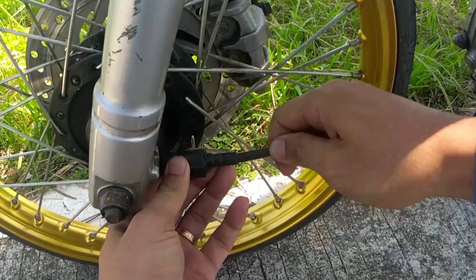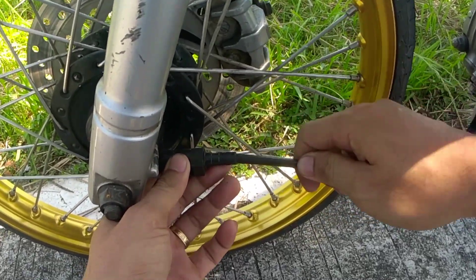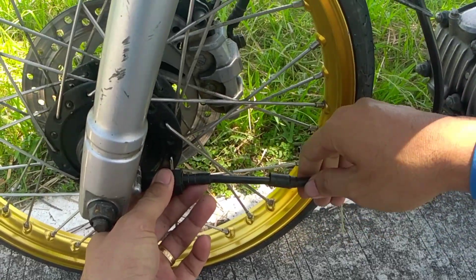Kasi alam ko yung takbo ng motor ko eh, ramdam ko kasi yun. Kapag kilala mo na yung motor mo, alam mo yung takbo ng ano.